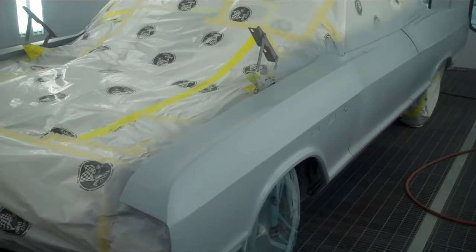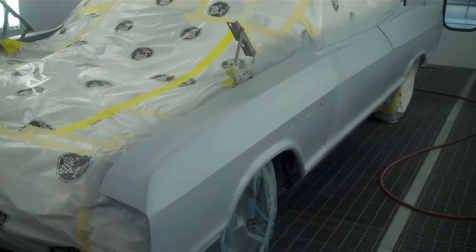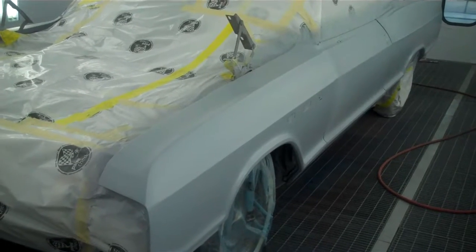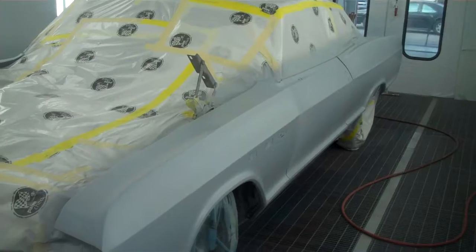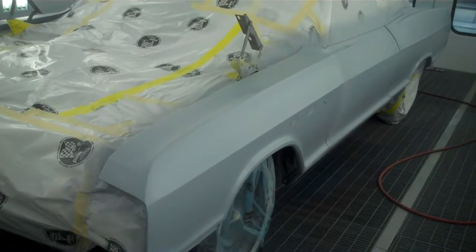Here we are. Ultimate Restoration LLC.com. Check it out. We have our Buick LeSabre here — Mr. Jack Stetson.